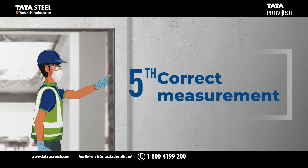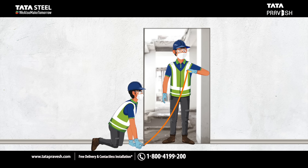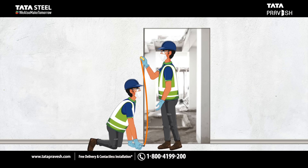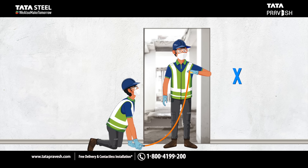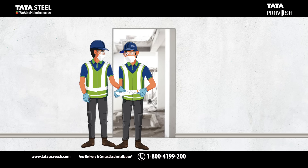Fifth, wall opening must be measured correctly. Remember, there are three points to measure width. Measure on the diagonal at two points — X equals Y. Measure height at two points. All measurements must be taken in mm, not centimeter or feet or inches, and compared with the width and height also in mm mentioned in the booking form.